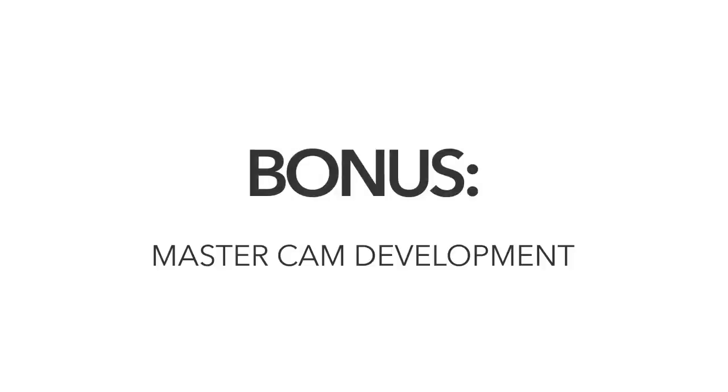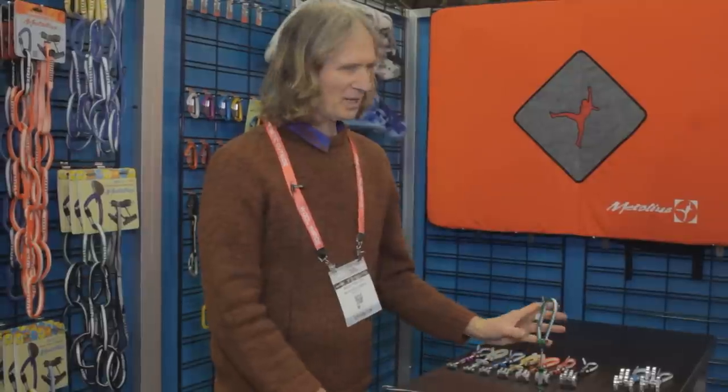They usually start with a little bit lighter weight than they think will actually work, then test to see where and how it fails, change that particular mode of failure, make it stronger, and try again. You find that something else breaks. The whole goal is to make it so everything fails at about the same time.